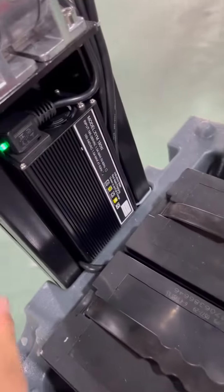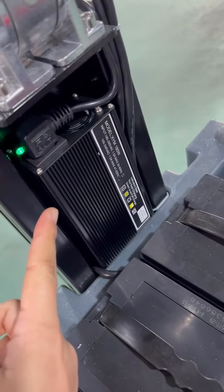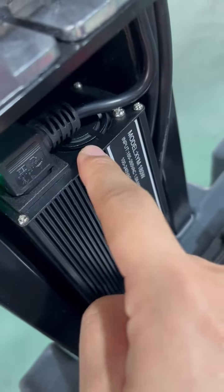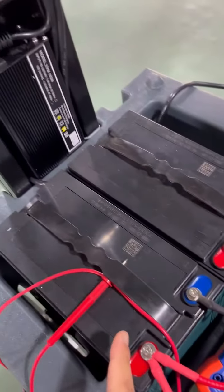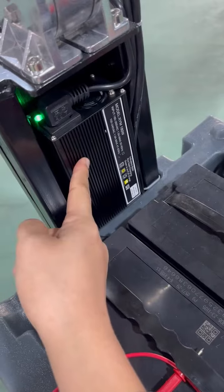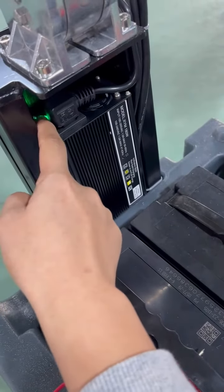Now the charger is making noise. The fan is working. So the very first thing is to make sure the charger is working like this — making noise and the light is flashing.